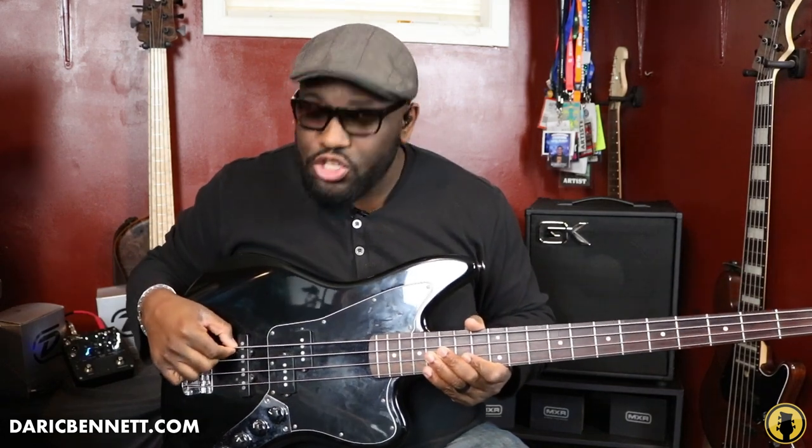Tip number two: you want to know the stringing of the bass — the notes of the strings. Starting closest to you, you have the thickest string which is the E string, then the A string, then the D string, and the G string which is the thinnest gauge string. You don't want to get too technical and caught up in string gauges at first — you just want to get your hands on a bass and start playing.